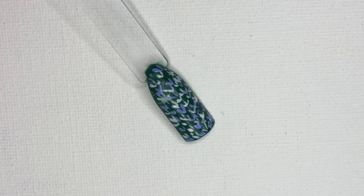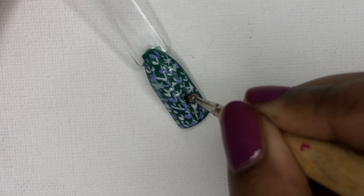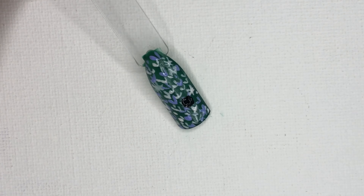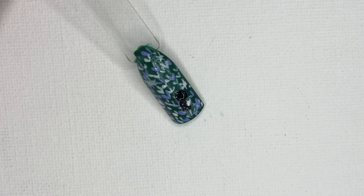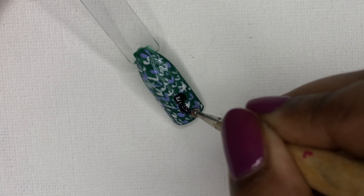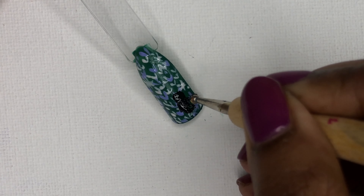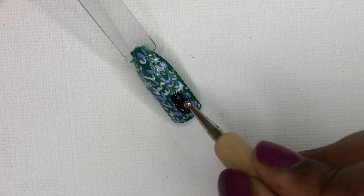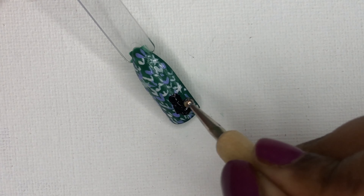I'm going to create a cat. For creating the cat, we'll have to make sure that we add two dots — one for the face and another one for the body. You can use a dotting tool to create the circle. Make sure the dot beneath is quite bigger.